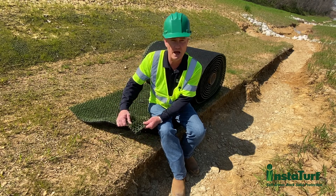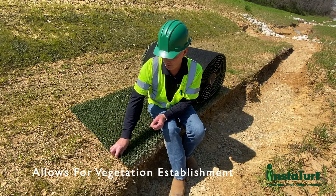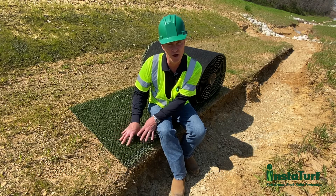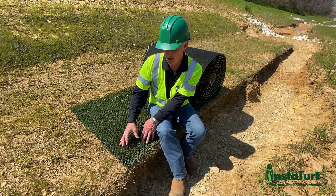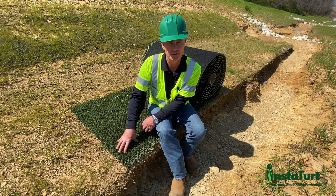The fabric also allows for vegetation establishment up through the fabric itself. This product is made to provide the initial erosion protection as well as allow for vegetation establishment, and then the simulated turf actually reinforces the natural vegetation long term.